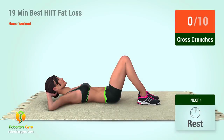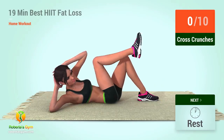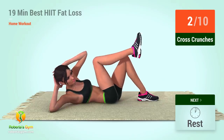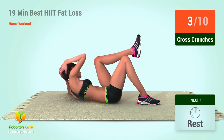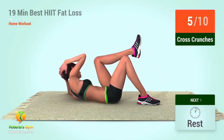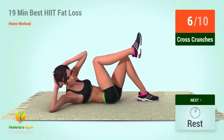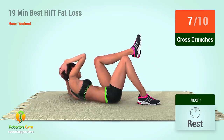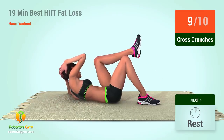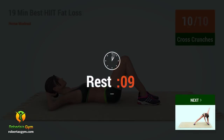Up next, cross crunches. In five, four, five, six, seven, eight, ten. Rest time.